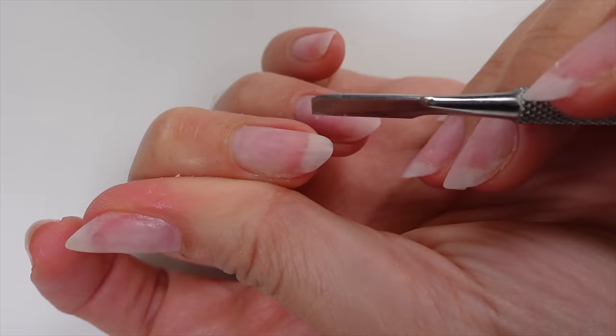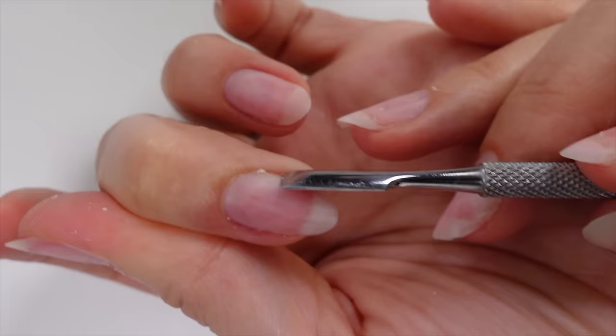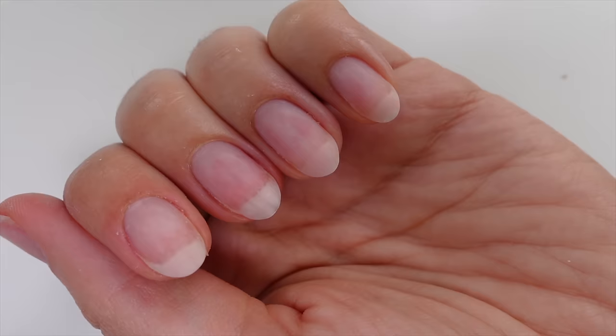Nail prep is definitely the most important thing when it comes to wearing gel polish. Often you will get a lot of lifting, or if you use cheap products they will stick to the nail and won't come off when you soak them, and then underneath the nail doesn't always look too healthy. So once you've done that, give the nails a good wash.